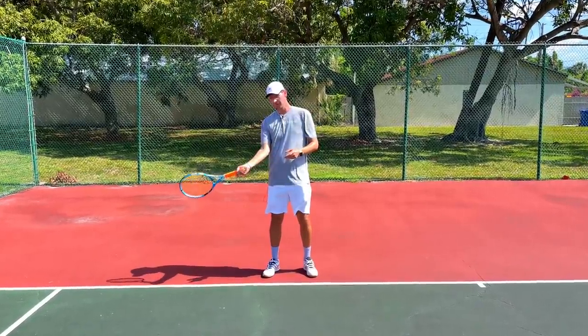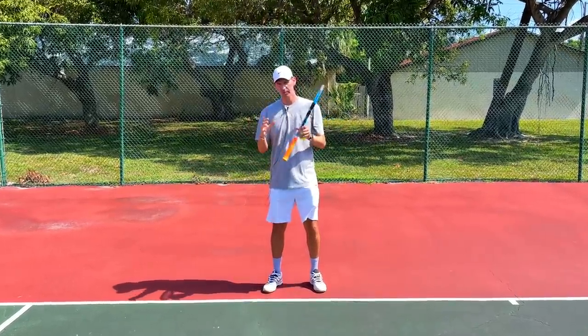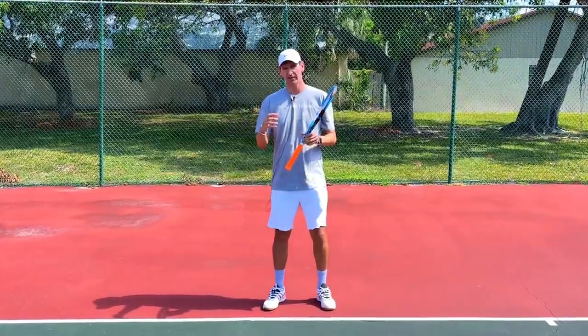You should never try to make topspin on your forehand with the wrist or with the pronation of the forearm, and in fact this is a big problem at the recreational level. Players that try to use their wrist or their forearm often experience problems on the forehand as a result of it.